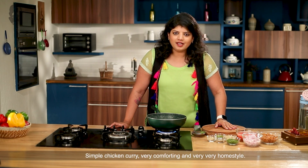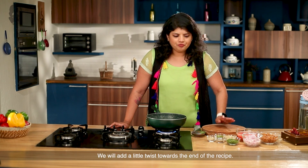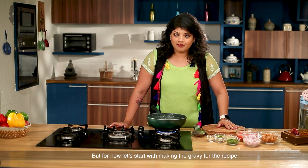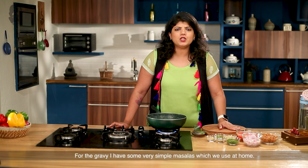Simple chicken curry, very comforting, very home style. There is a little twist that we will use at the end. But first of all, we will start with the gravy. For the gravy, I have a very simple sauce that we use at home.